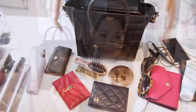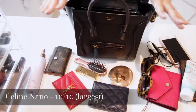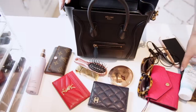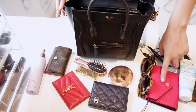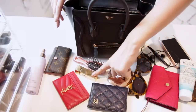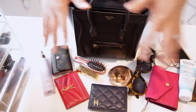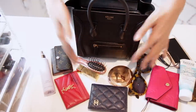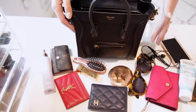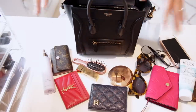This is everything that fits in the Celine Nano — by far the largest bag I'm talking about today. I have my passport, hand cream, phone, earphones, wallet, sunglasses, two card holders, a compact, lipstick, hairbrush, key holder, and a facial spray. Obviously not all of these things are essential, but this gives you an idea of how much capacity this bag actually has. It's extremely roomy.